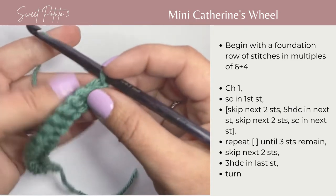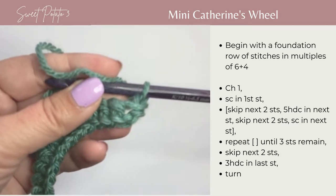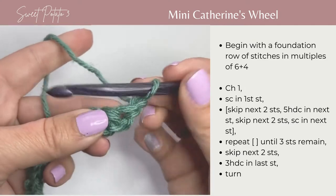You're going to begin your first row of the pattern with a chain 1. You're going to single crochet in that first stitch.